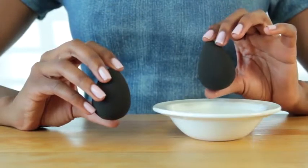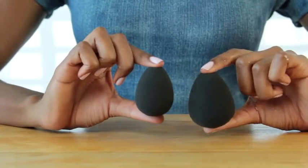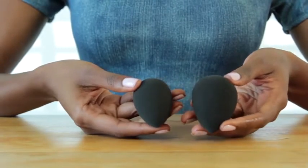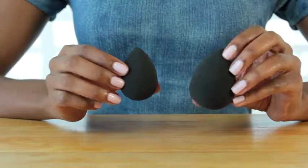You can use the sponge when it's dry, or you can use it when it's wet. This is the exact same sponge, except it doubles in size when it's wet and it returns to normal size when it's dry. The edgeless design is perfect for amazing coverage and for flawless application.